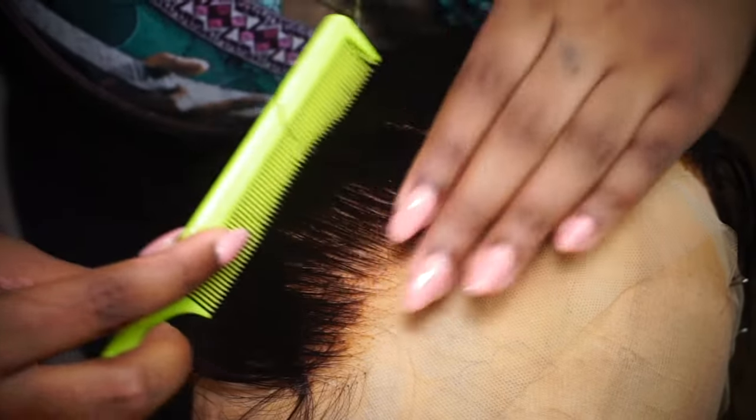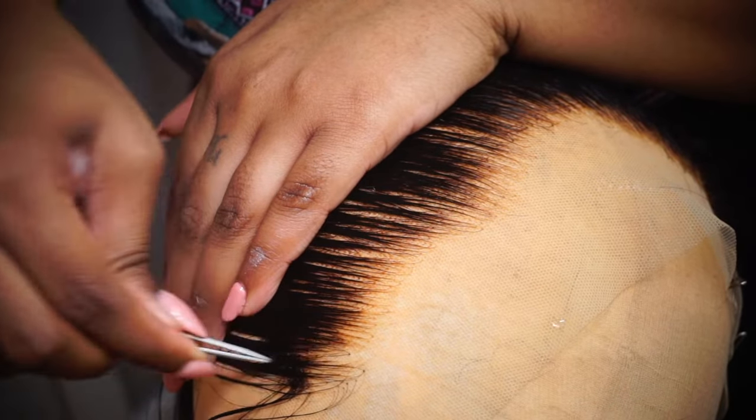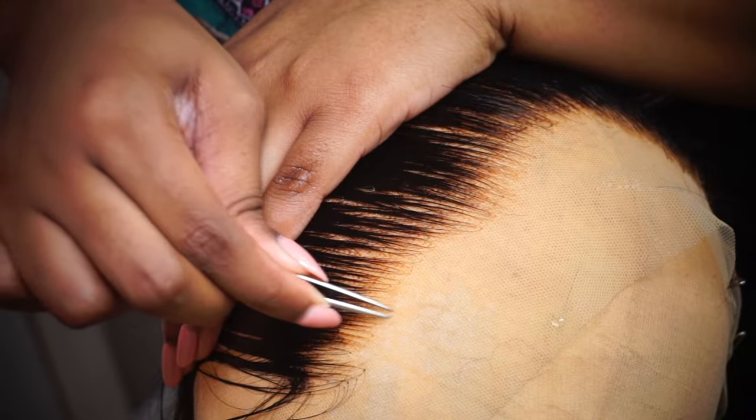Now we're going to comb all the hair back, re-wet the hair, and proceed to do the same wide-tooth comb patterns in the front of the hair.